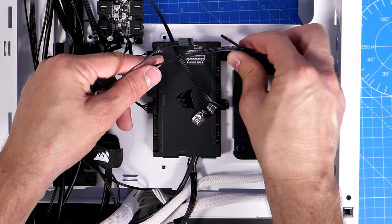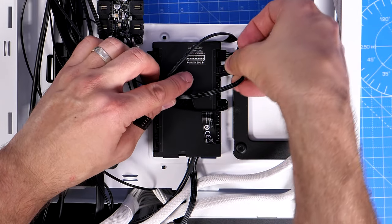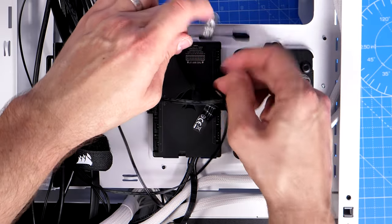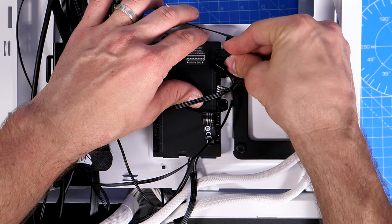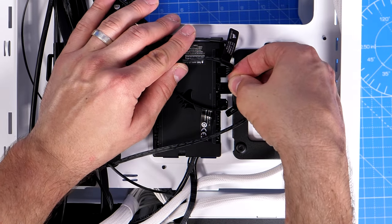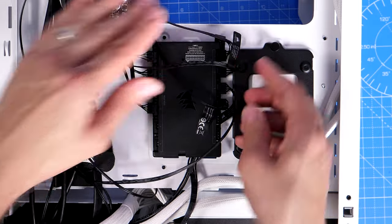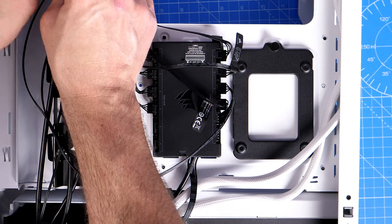Now I'm plugging in the fan power connectors from the three front fans and the single rear fan into the Commander Core XT, getting them ready to go when I want to power everything on. The cable from the rear fan is a little bit tight and is also cable-tied to the other cables, which keeps things neat but isn't ideal for where I've mounted the Commander Core. This is basically preparing the case before we've even gone into the process of installing the motherboard, which makes life a little bit easier.